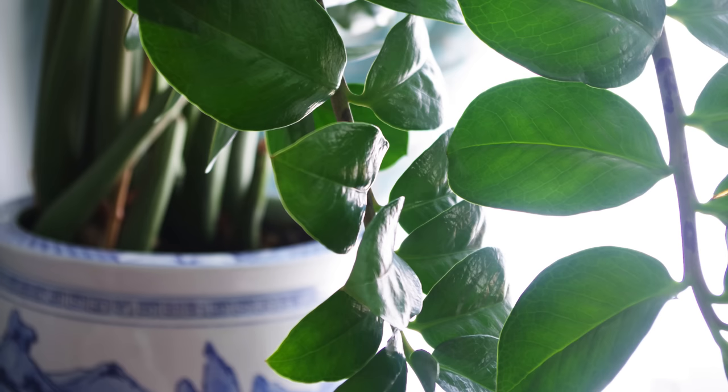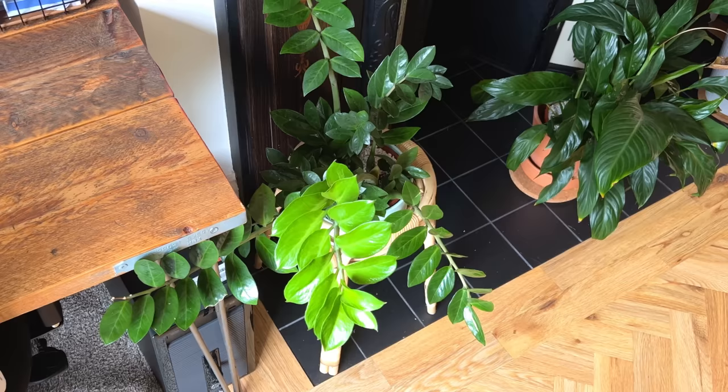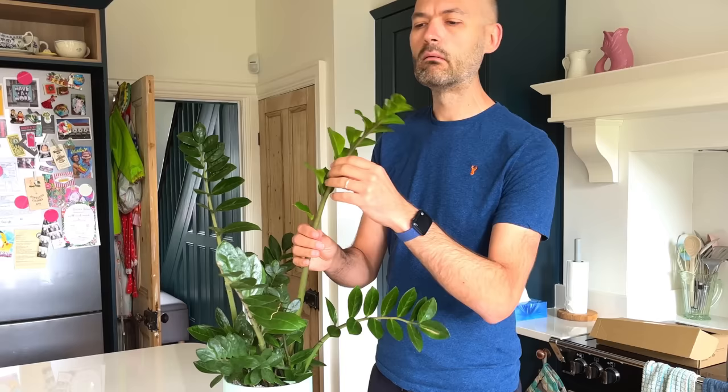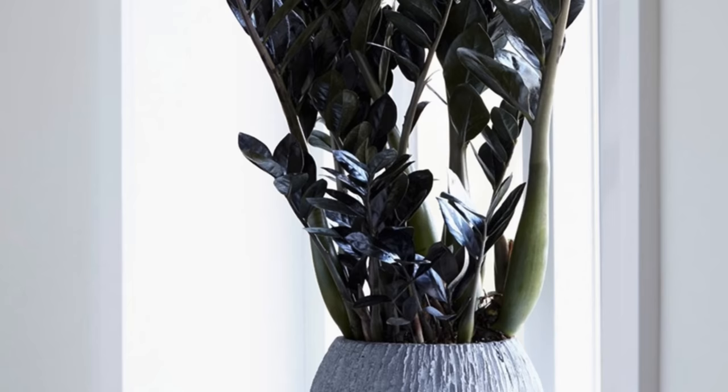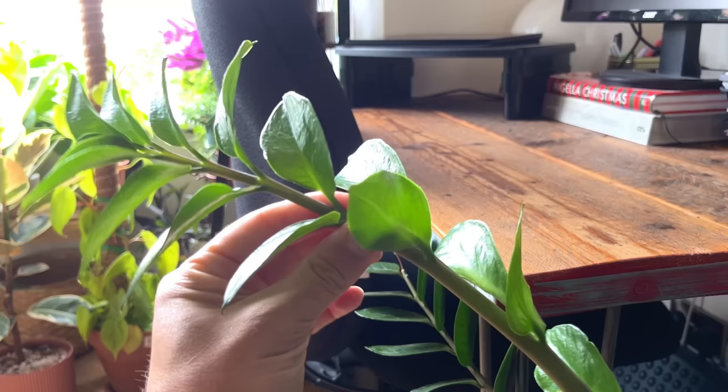The ZZ plant is one of the most easy-going plants you can buy because you can pretty much put it anywhere in your home and it will do fine. At the best of times this plant is incredibly slow-growing whether you have it in bright light or a dark corner, so don't worry if you think your plant isn't growing quickly. I've had my ZZ plant in my east-facing dining room for about three years and it hasn't really changed much from when I bought it — I often feel the leaves to check I haven't bought a plastic plant by mistake. ZZ plants tend to grow to about three feet tall and wide indoors and it can take about five years to reach that point.